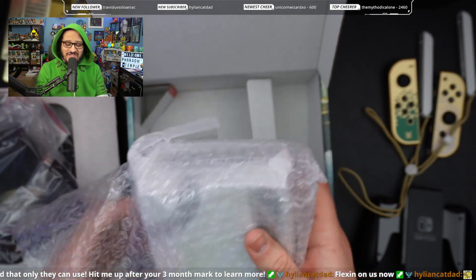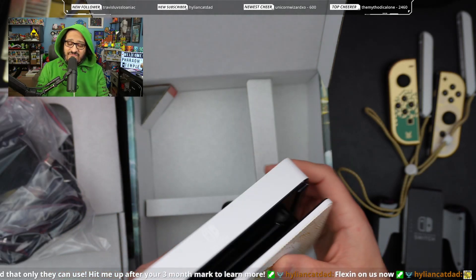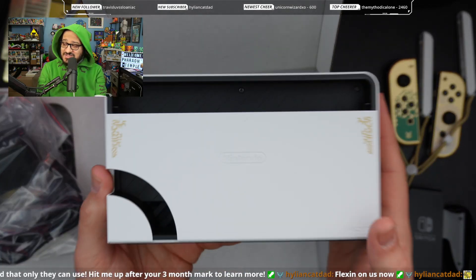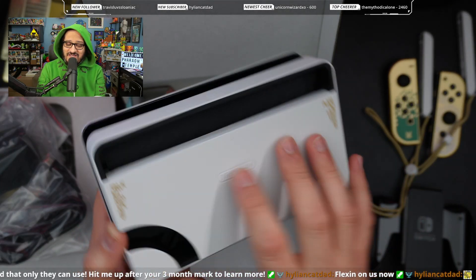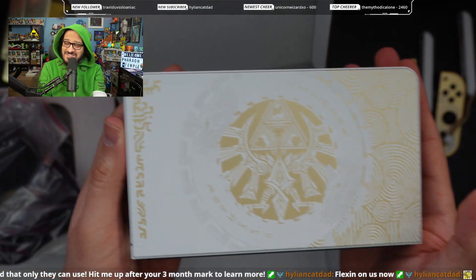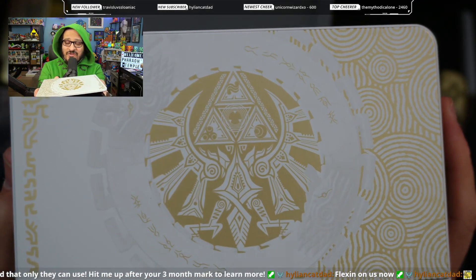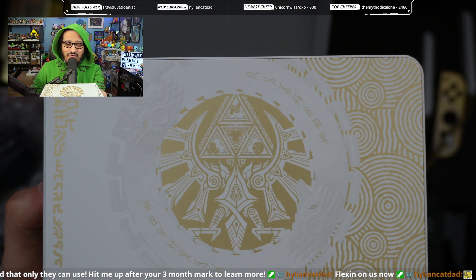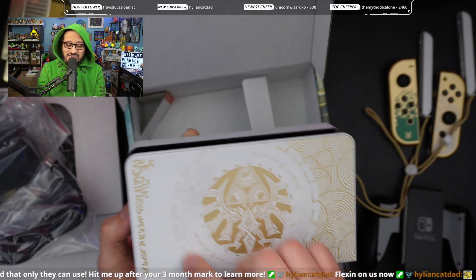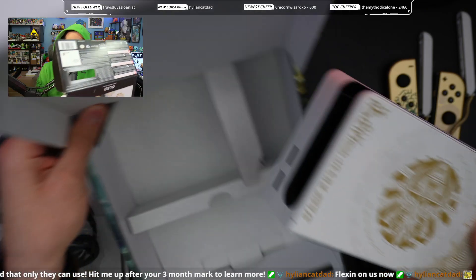Here we go, we've got the Switch dock. The only Switch dock I technically own is the original, while my fiancée has the Animal Crossing edition and the Smash Brothers edition. But wow, I'm amazed by this one. The gold on the back, the Nintendo Switch logo on the top — and this is the best part right here: you've got the gold, the Triforce pieces, the emblems for Din, Farore, and Nayru — power, wisdom, and courage. And then you've got the nice double dragons motif, the whole Tears of the Kingdom theme. This is such a good console.